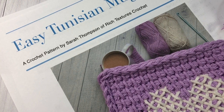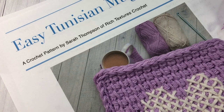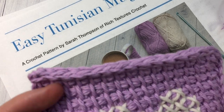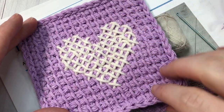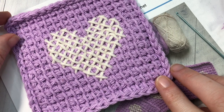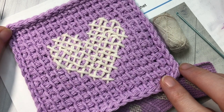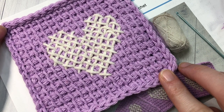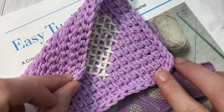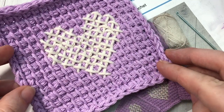Hello everyone, I'm Sarah of Rich Textures Crochet, and welcome! Today we are going to learn how to crochet these easy Tunisian mug rugs, or as some people call them, coasters. It's a very simple crochet coaster. If you're new to Tunisian crochet, this is a great project to start on, or if you're just looking for something simple to spruce up your home or protect your tabletops.